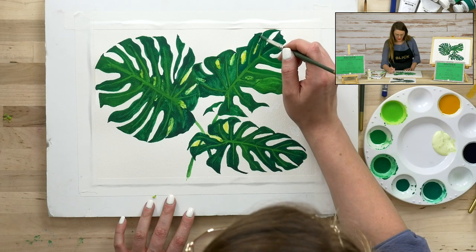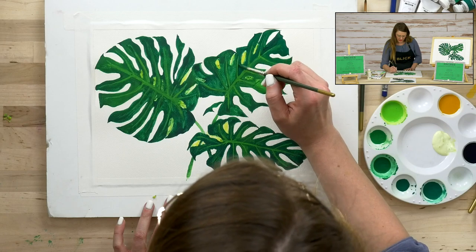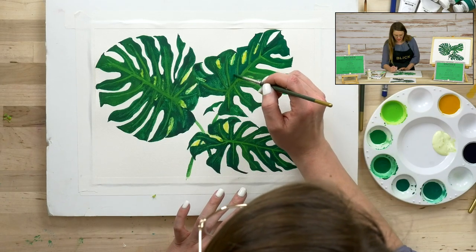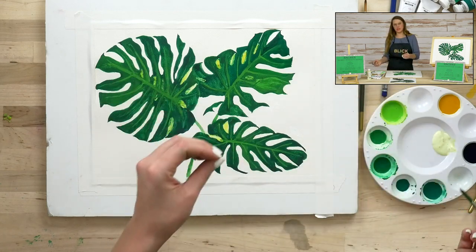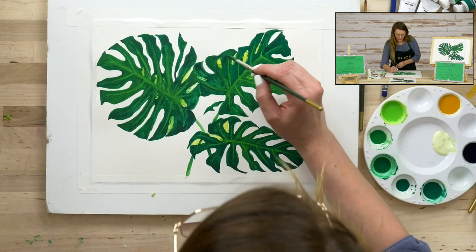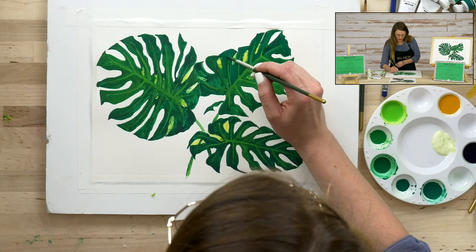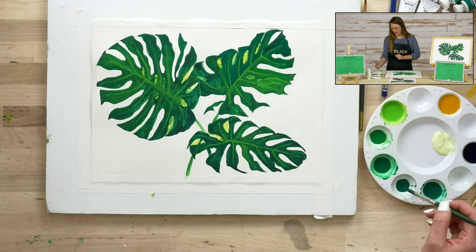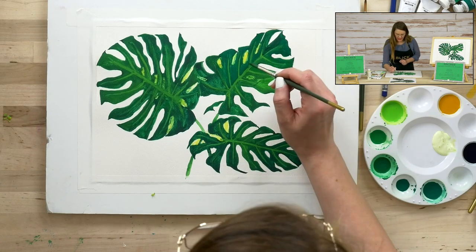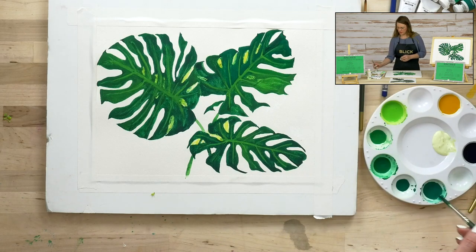Any areas that before looked a little transparent are really starting to get concealed, and you start to get this opaque look and feel — that's really what we're after. On this fourth watercolor wash, I'm just working around the veins, refining the lines that are already there and tidying them up. See how nicely they clean up at this point, where they might have been kind of imperfect before.